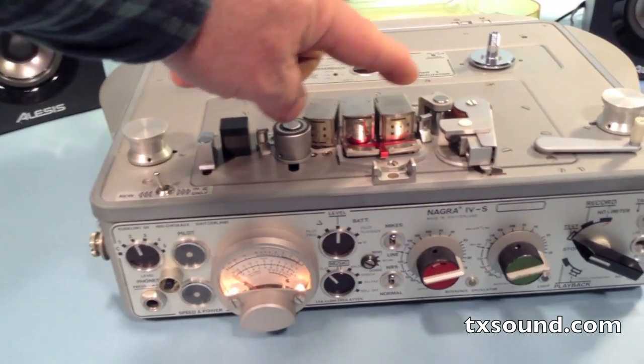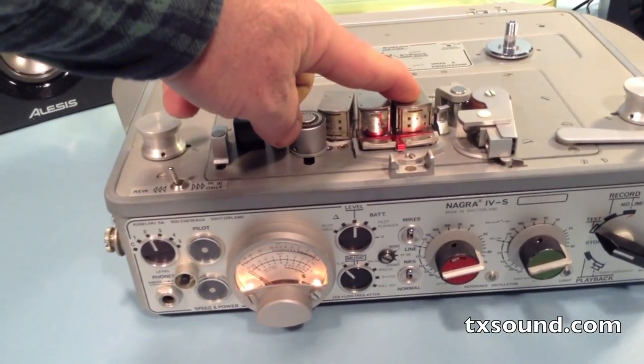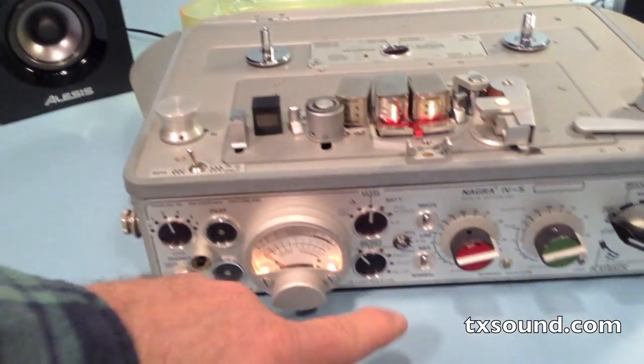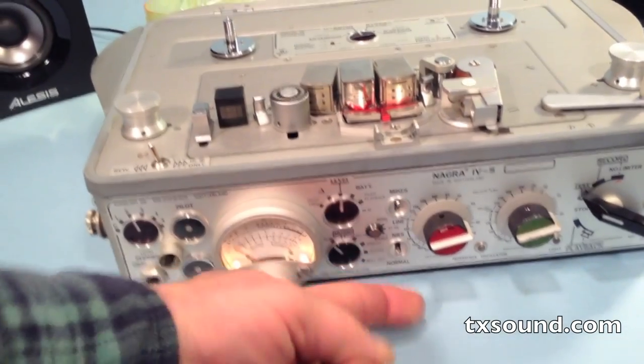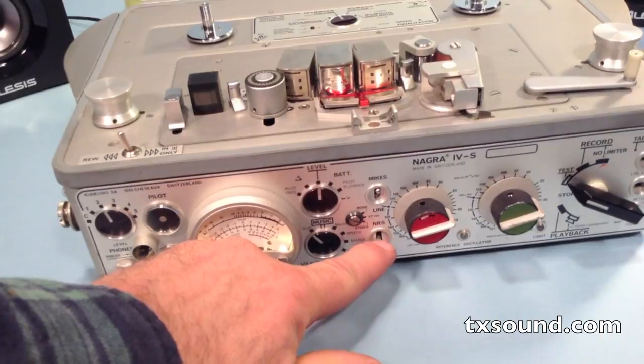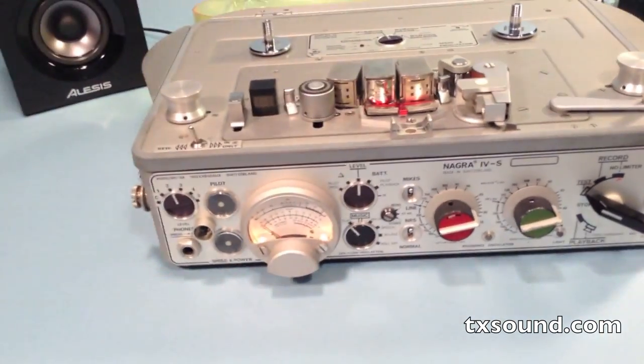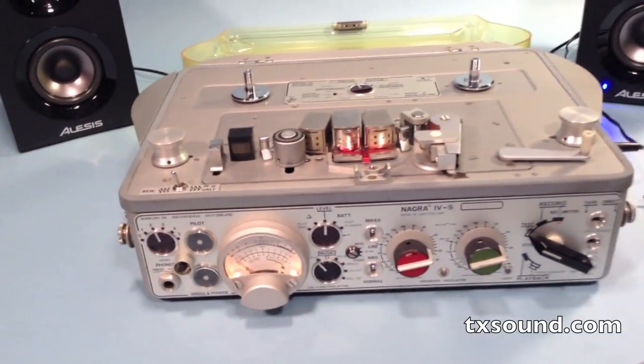You can switch between the stock half track head and the new quarter track head by using the NRS switch, which was a noise reduction function not typically used but always available with stereo Nagras.